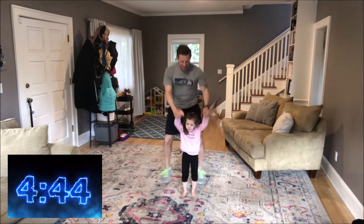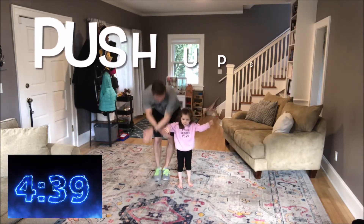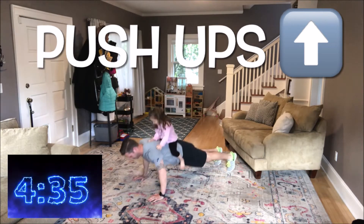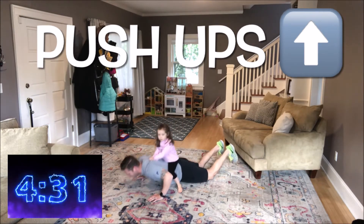Five seconds left, three, two, one, and stop. Next up we have push-ups. If you can do it from your feet like you see me doing here, great. If you need to do it from your knees, no problem. Ready, begin.